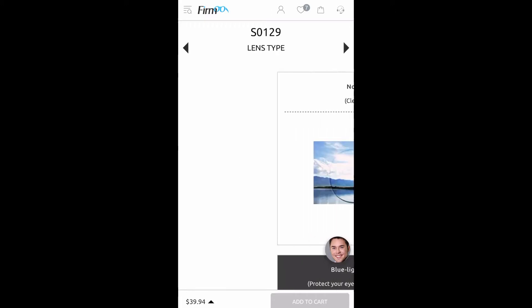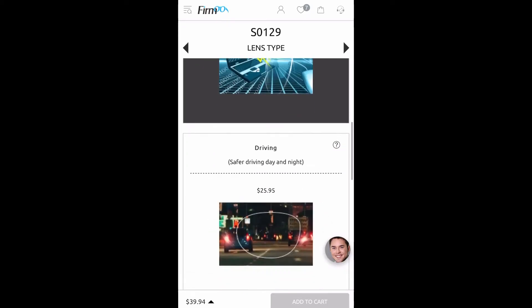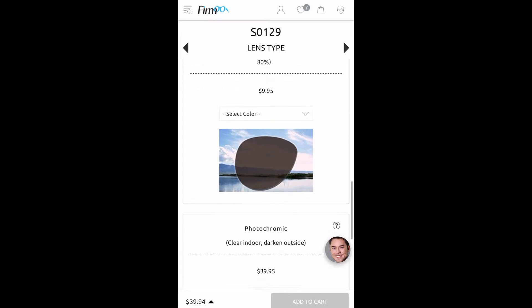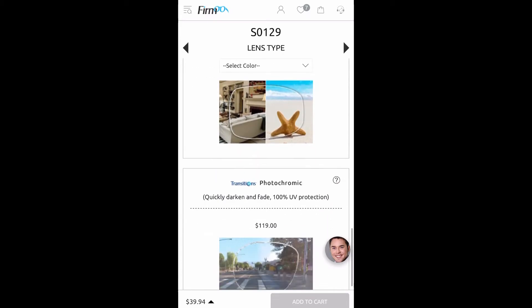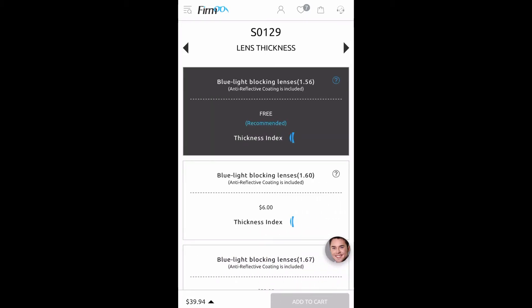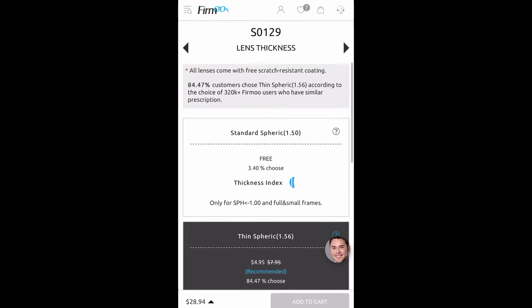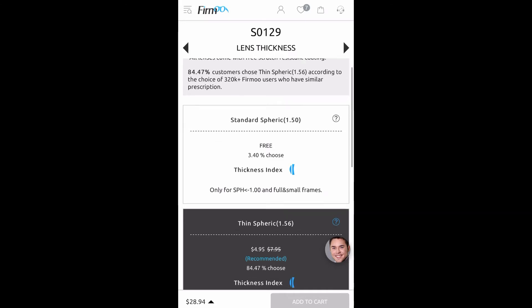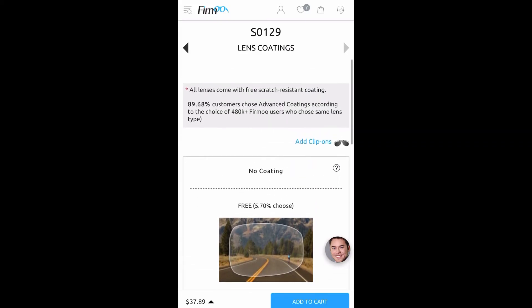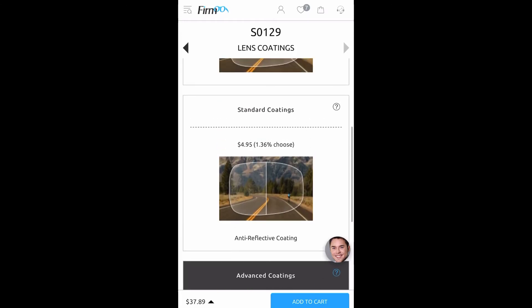The price will go up or stay the same depending on the type of lens you want — if it's going to be basic with no additional features, the price stays as shown. What you see next will be all of the upgrades and options that Fermu has for you. As you can see, the price of your glasses can easily increase depending on whether or not you choose any of these upgrades. Once you've decided everything you want for your lenses, you just add it to your cart and pay.